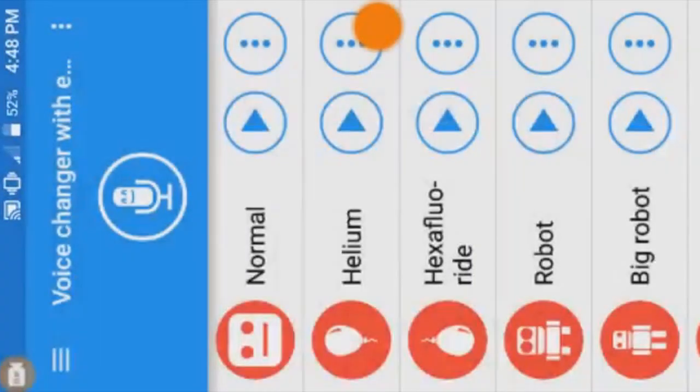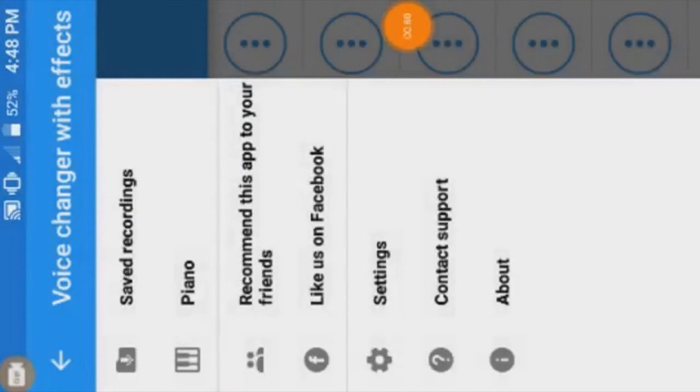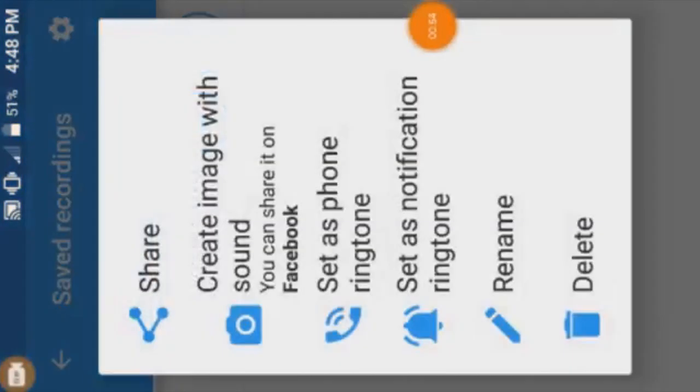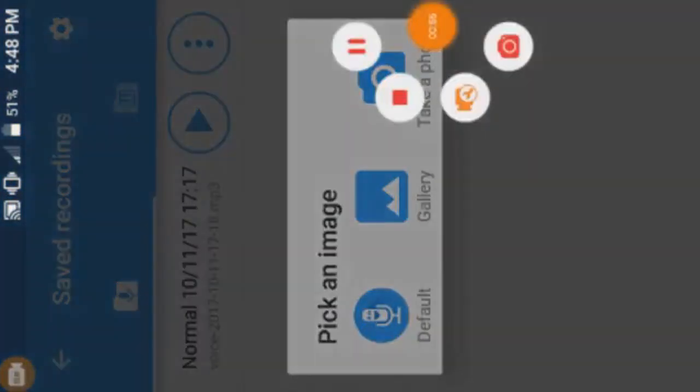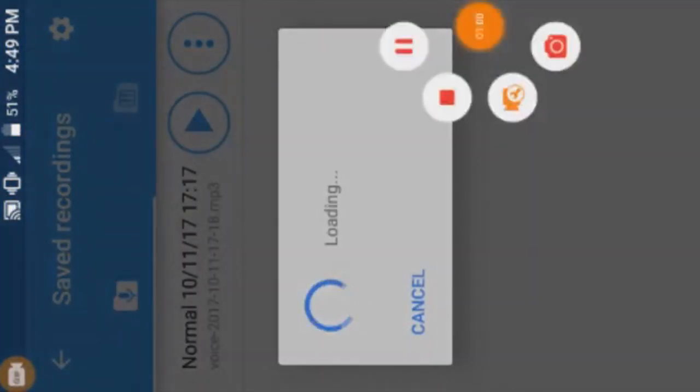Touch the three-line button on the left upper corner. When you touch the button, a menu of options appear. Open the save and recordings tab and you will see your recording there. Click the three-dotted button and another menu appears. Touch the create image with sound tab and it will load for a few minutes. When it's done loading, your smexual has been made.